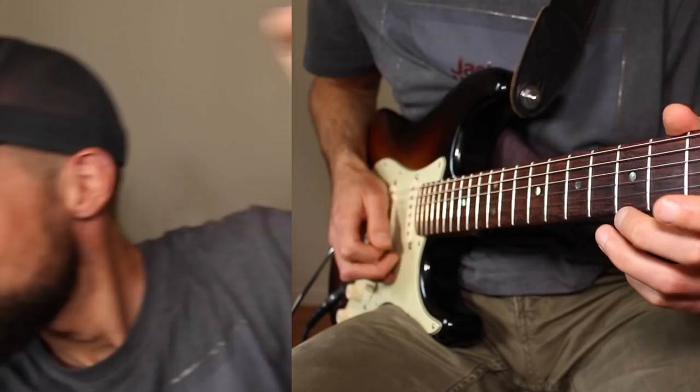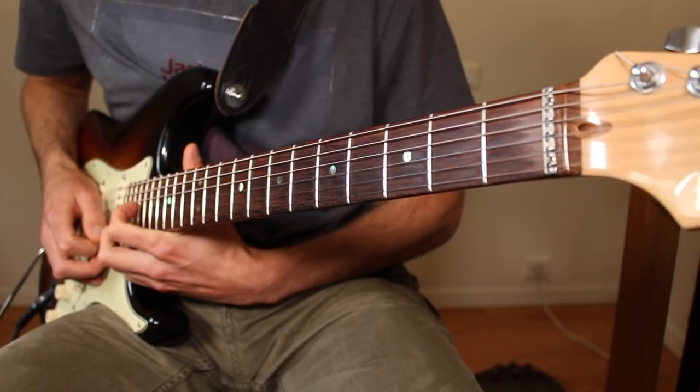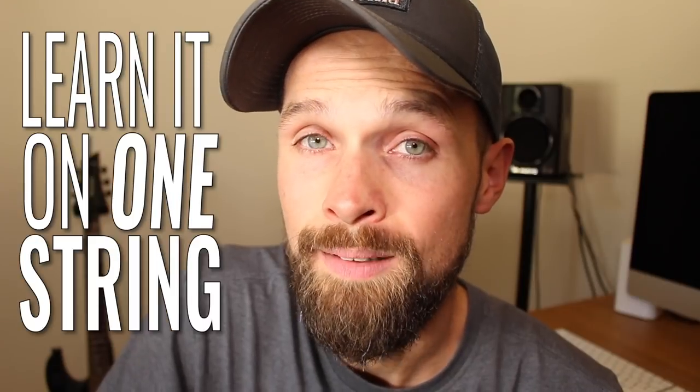What is the best way to learn a pentatonic scale? Learn it on one string. It is the best way to see the scale visually and to link the theory to the fretboard. Not only that, but it gives you absolute freedom across the entire fretboard and allows you to break free of those pentatonic boxes — more on those later.